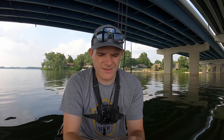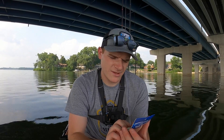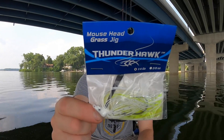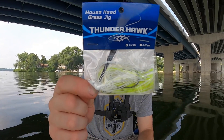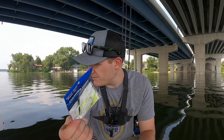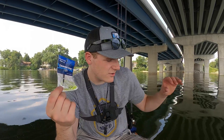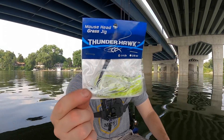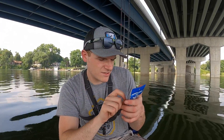First we got the Thunderhawk Mouse Head Grass Jig — it's a quarter-ounce jig in chartreuse white. It's a really nice swim jig and I might actually be throwing this one today. It's perfect because the water here is dirty and I really want to throw chartreuse-looking baits. Very nice, streamlined head to get through the grass pretty good.